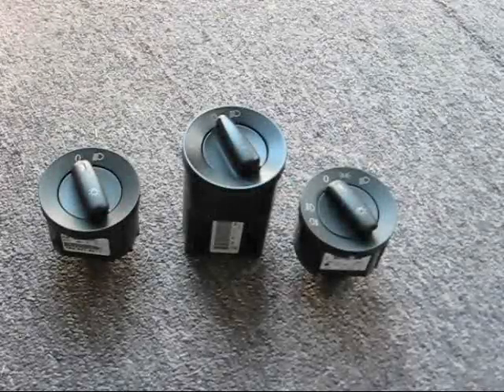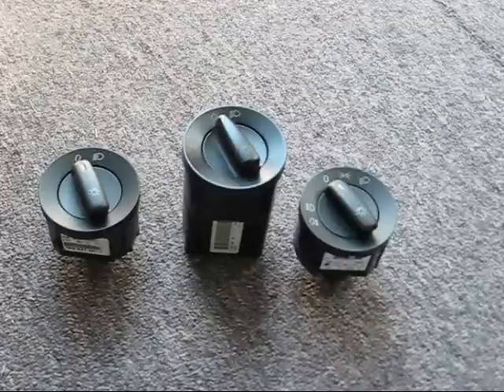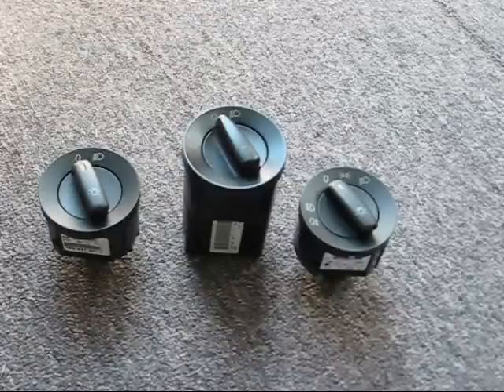This video shows the three basic types of headlight switch used on Volkswagen, Audi, or Porsche. There's a fourth type that has auto or coming home, but your car has to have that feature for the headlight switch to work.